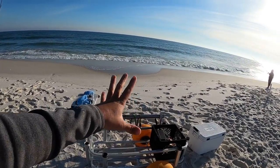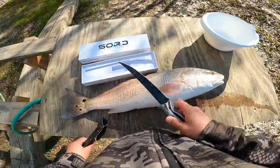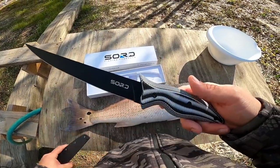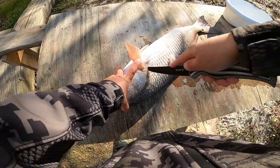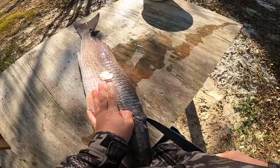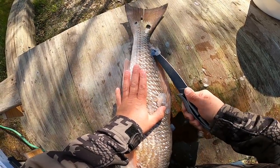Sword is a new sponsor of the channel and they sent out some knives to try. We're going to take this seven-inch fillet knife and put it to the test on this beautiful redfish. First thing I like to do is flip it around and come right behind the gill plate — they have big scales so you want to get through those scales. Then I flip my knife around and go right along the back to find that little zipper, and a sharp knife in one fluid motion will open it right up.